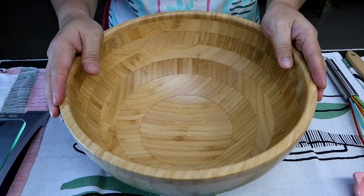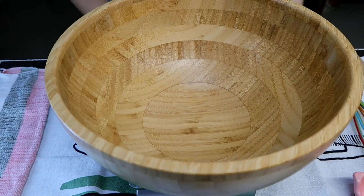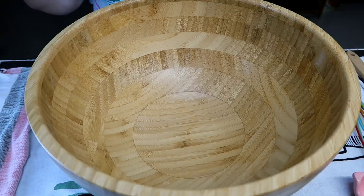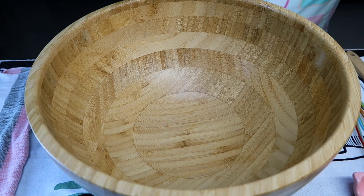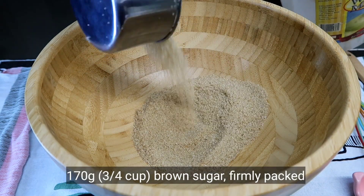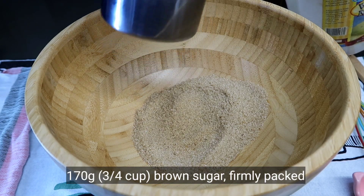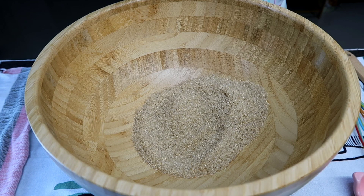Very easy. So let's start. Ibubuksa ko yung aking mga ingredients. I'm using a weighing scale para sa akin mas madali siya. So unahin natin ang ating mga wet ingredients. Using brown sugar — 170 grams. And our vegetable oil.